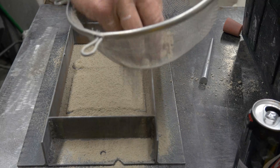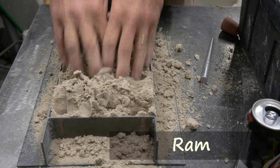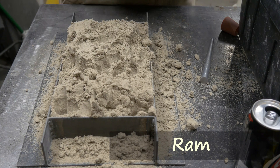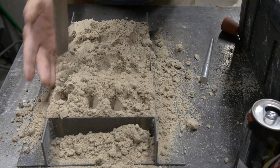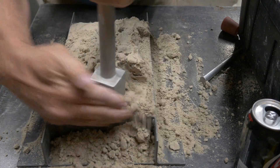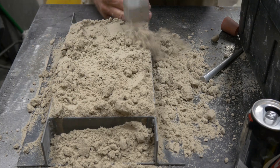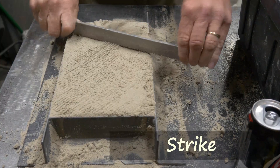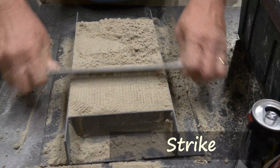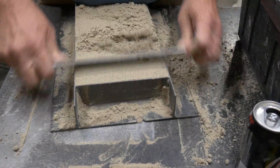We're getting ready to fill the box and ram it. I'm just ramming with my fingertips here to firm things up a little bit, but we're going to use a ramming tool to ram the sand a lot tighter against the pattern. We start with the pointy end and then finish with the flat side just to smooth things off. And this is a strike off tool, or a strike for short. You'll see 'strike' used in concrete work as well — it's a term common to both industries.